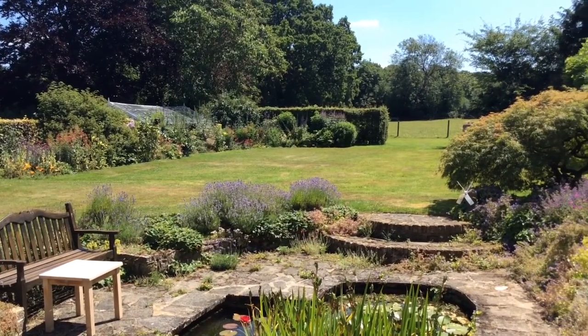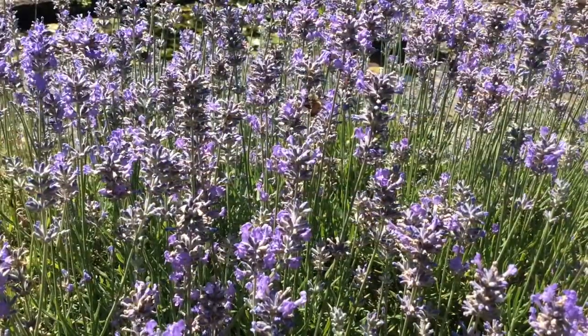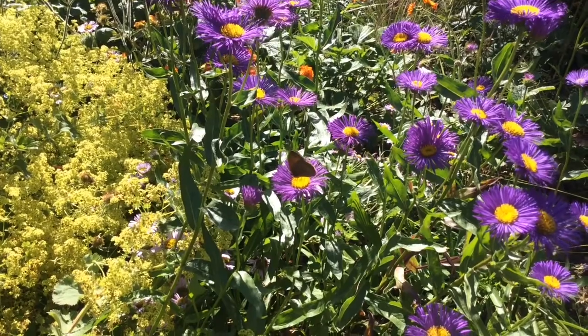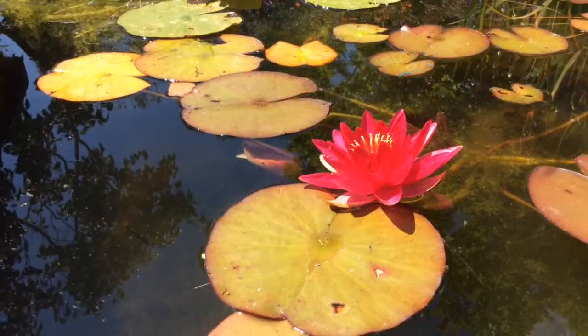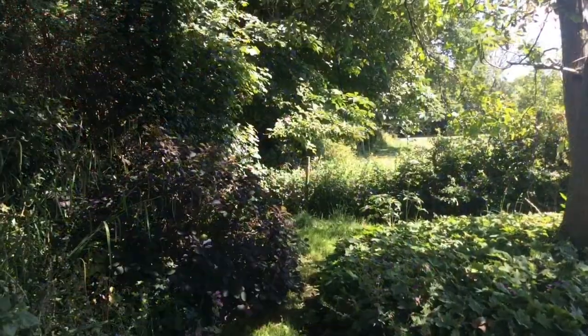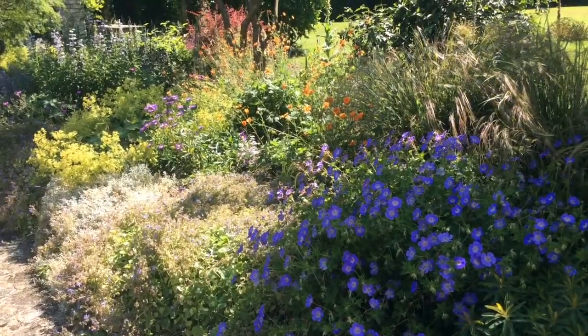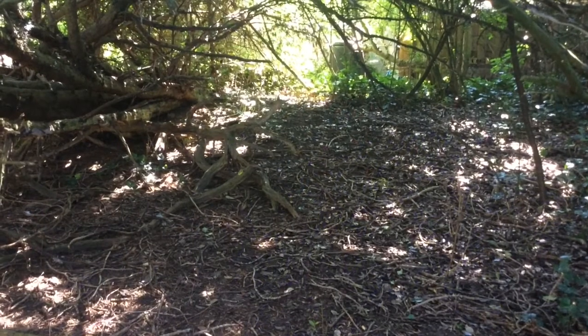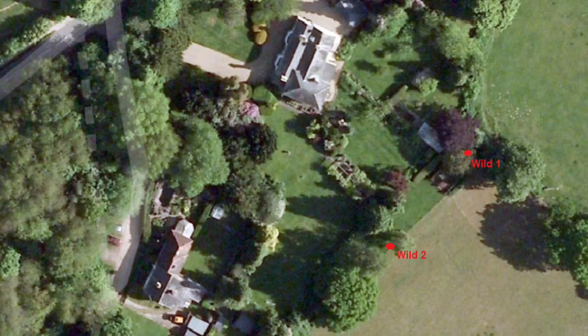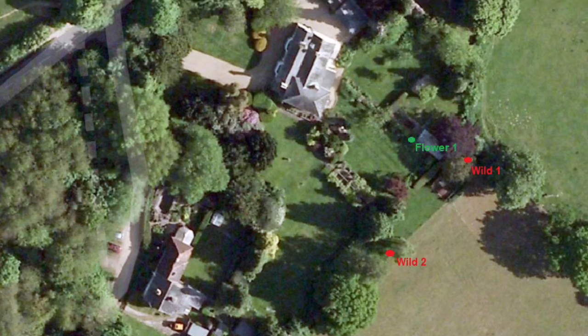Welcome to my garden. It covers almost one acre and contains a variety of different habitats. In order to discover what different species are lurking where, we will sample three different habitats: the wild area, the flower bed and the dark area. Here's a map to help. It will show where a pitfall trap was placed and what habitat it was placed in. There were two wild, two flower bed and two dark pitfall traps.